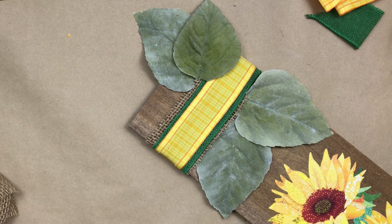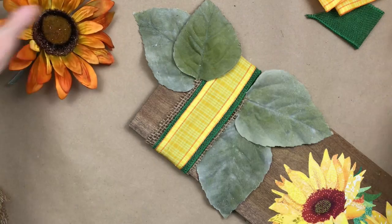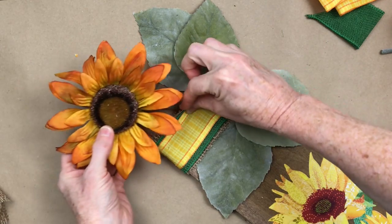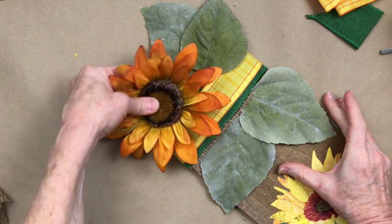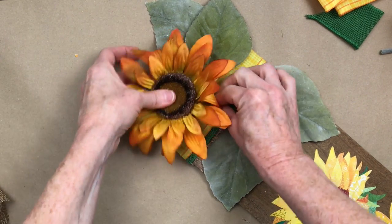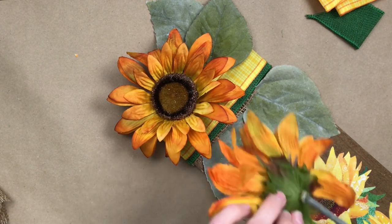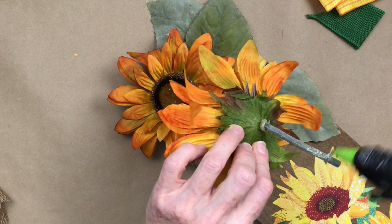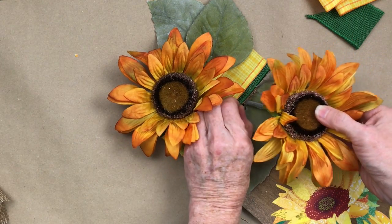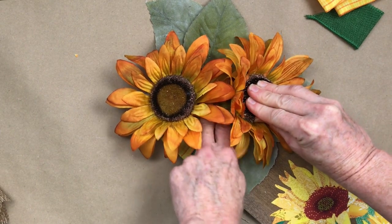Then we're going to decide where we want to put the flowers. My stem's a little long so I'm just going to keep trimming before I get it where I need to. Add a little bit of glue and tuck it in, pressing down a little bit to make sure that it doesn't fall out. And then take the next one, add a little bit of hot glue, and tuck that one in on the underside.